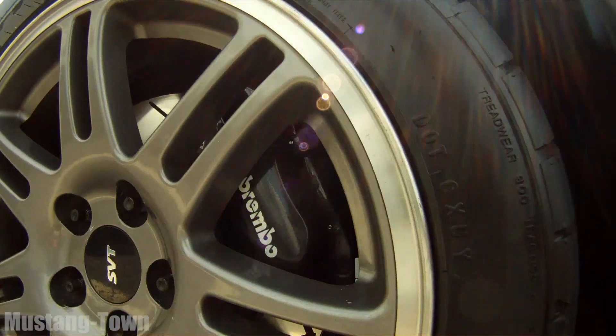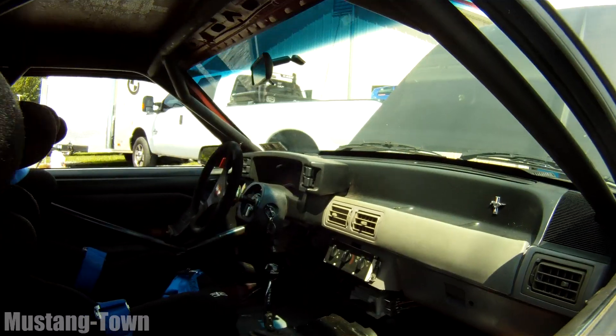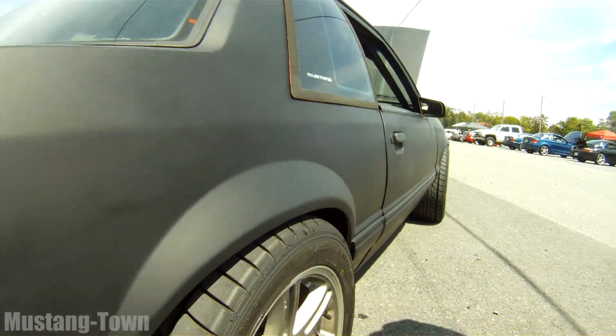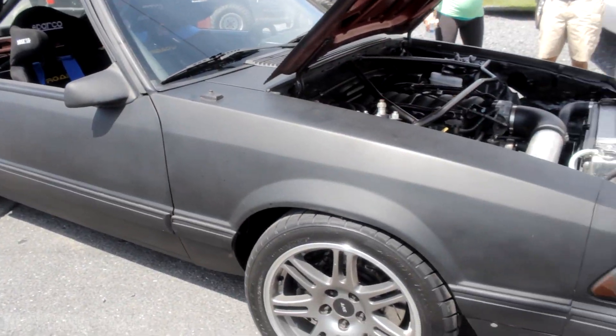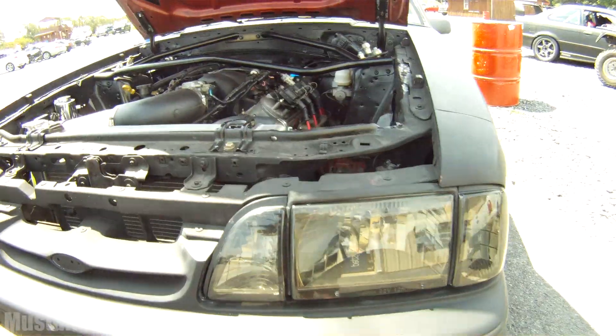The mounts for it bolt into the lower control arm spots and the back part bolts in — you just buy these brackets and it bolts right into the frame. Those are 2000 Cobra R calipers on the front, and rims from a 2000 Cobra. What's the gear ratio? It's a stock Cobra 3.55 right now. You just put it up in sixth gear at 70 miles an hour and you're just cruising at like 1,200–1,500 RPMs. Not bad for this little budget thrown-together fun car.